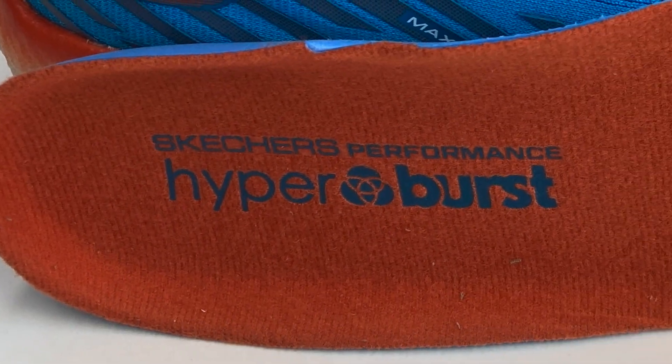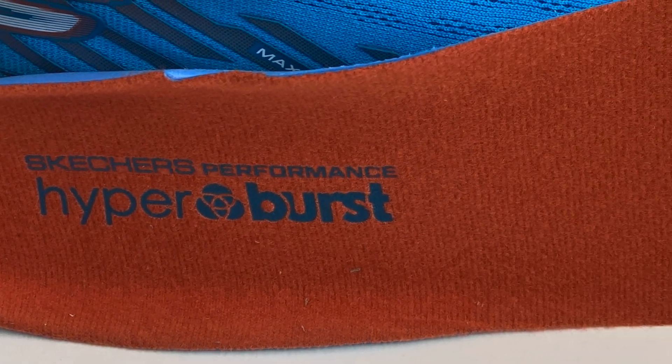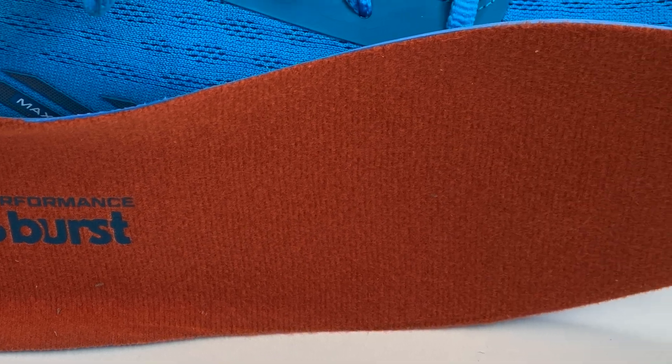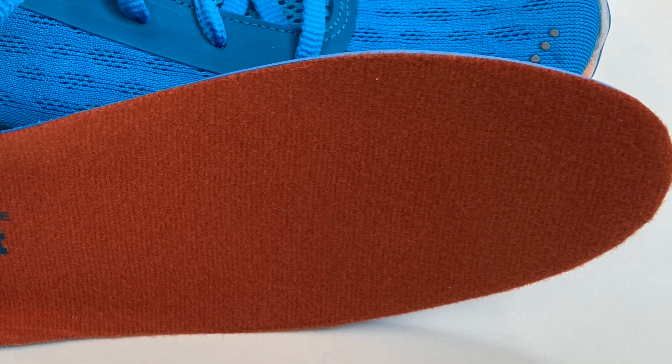The insoles come out pretty easily — they're a little bit tacky. But if you like to pull those out and put in your own to customize the fit, you can do that without a whole lot of trouble. Or, if they get dirty, you can wash them up, let them air dry, and then put them back in so you're good to go the next time you're ready to run.